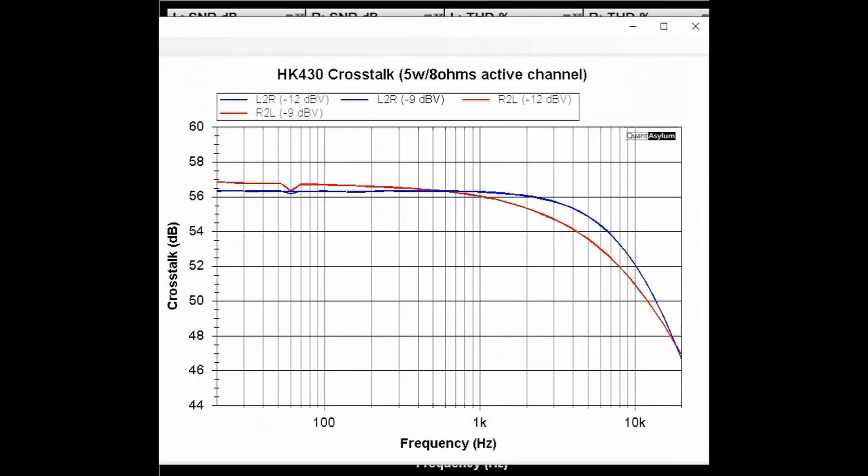Here is a plot showing the crosstalk of the HK430 with the active channel putting out 5 watts into 8 ohm loads. There is no crosstalk specification, but it measures anywhere from about 56 dB to 47 dB overall — not too bad for something this old. The auxiliary input was used for all measurements.